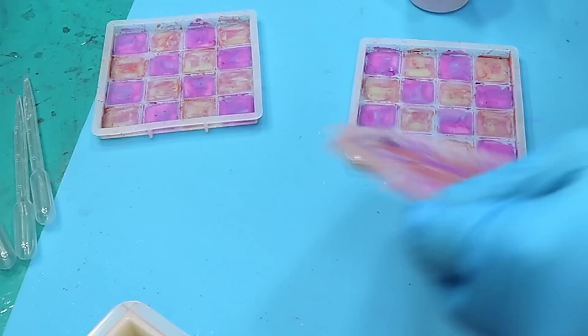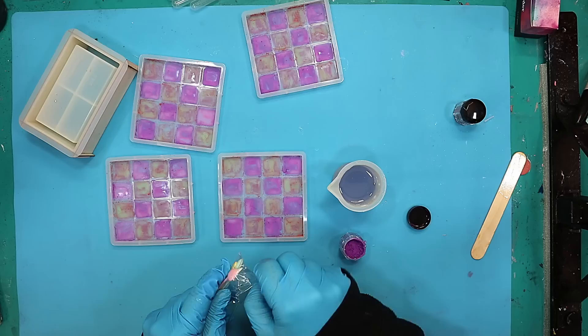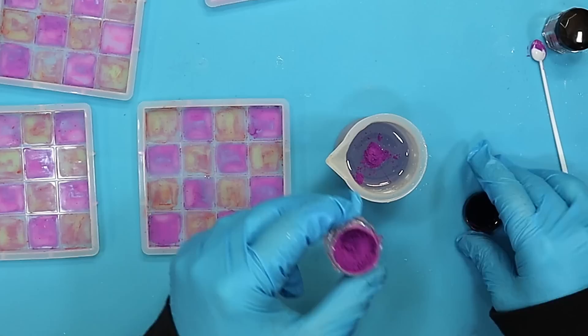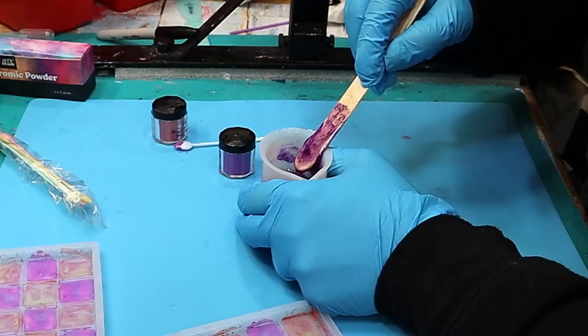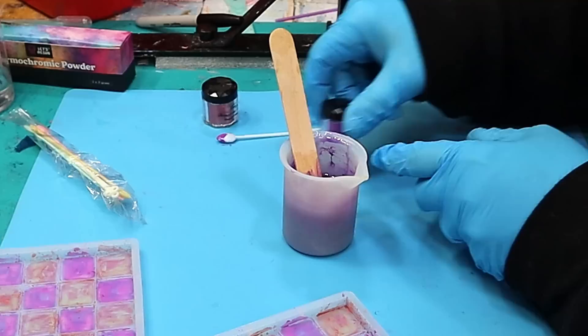I've got my resin mixed up. All I need to do is add my colour, and the great thing is it comes with some tiny little spoons. I don't want to put too much in because I have no idea how much it'll need. I've got 60ml of resin so I'm going to use one little spoonful, tap it all off so I'm not wasting any of this thermochromic powder, give it a little stir, and see how well it has coloured the resin. It's still quite transparent so I'm going to pop in another small spoon.